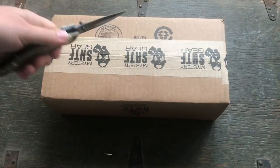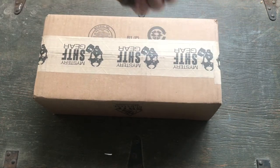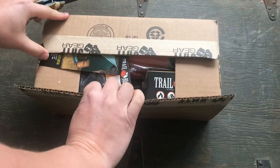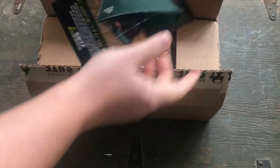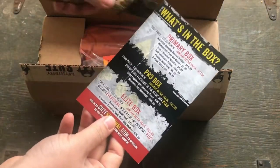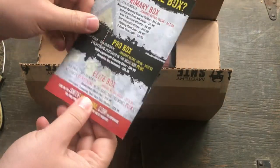You get the budget gear — $20, I mean, what are you going to expect? We are opening this box upside down, which has been very reliable — they always put the card on the bottom. I did just cut the crap out of that card because the knife slipped when I was cutting through the tape.